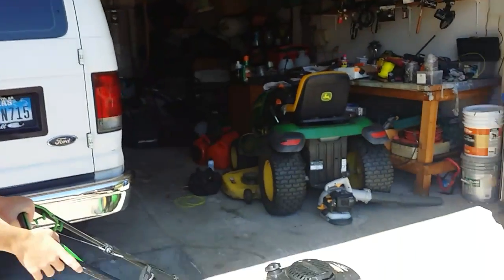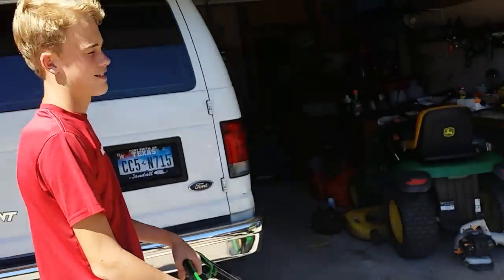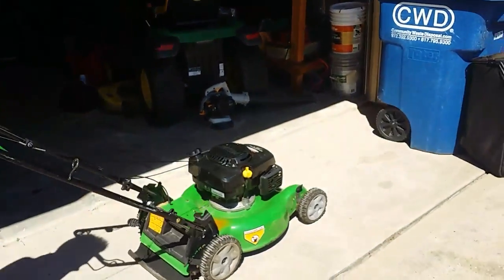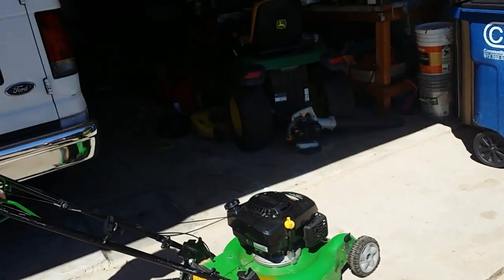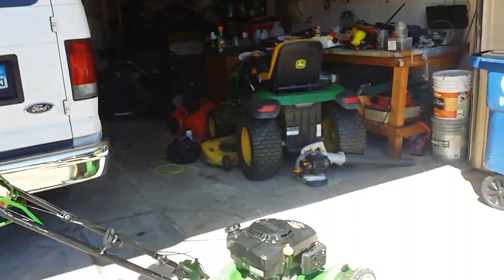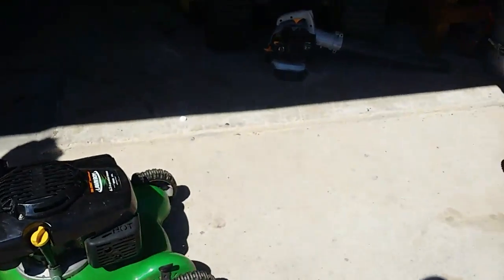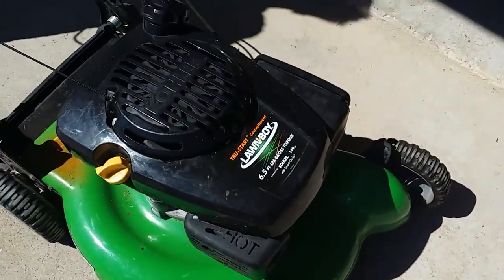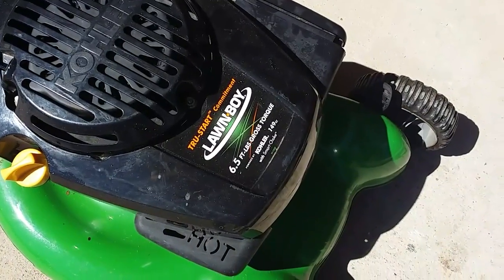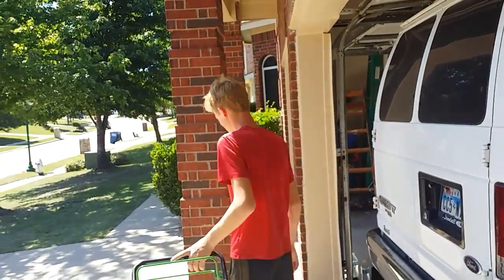So now we've got the carb kit in there, and even Sakai can start it. One pull. It cleaned up the smoke too. So that was a Kohler 149 cc carb kit change out. We're out YouTube, see ya.